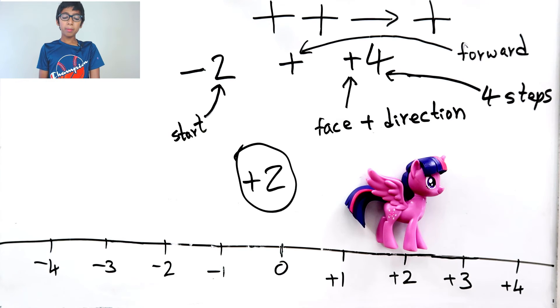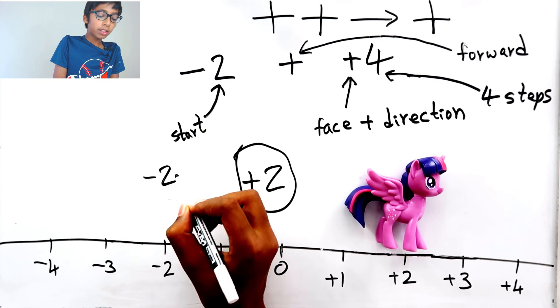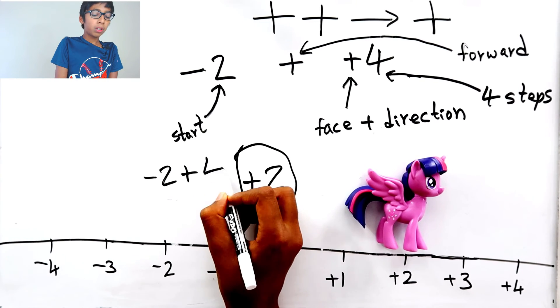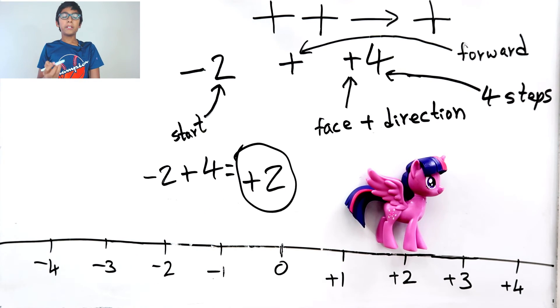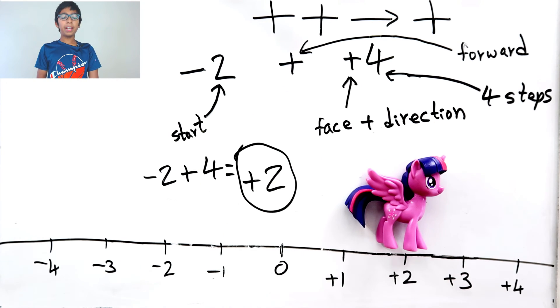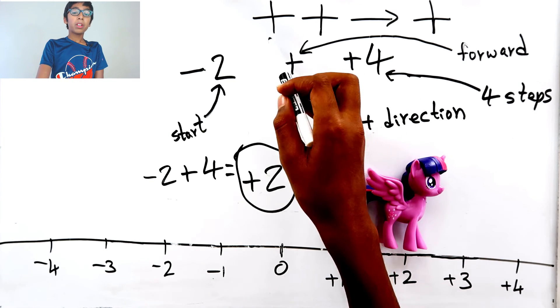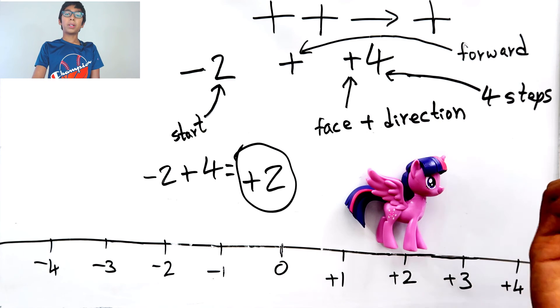So we basically did minus two plus four, which equals plus two. That's also proof — when we have a plus operation and a plus direction, the result is a plus. Both examples show the same thing: a plus and a plus becomes a plus.